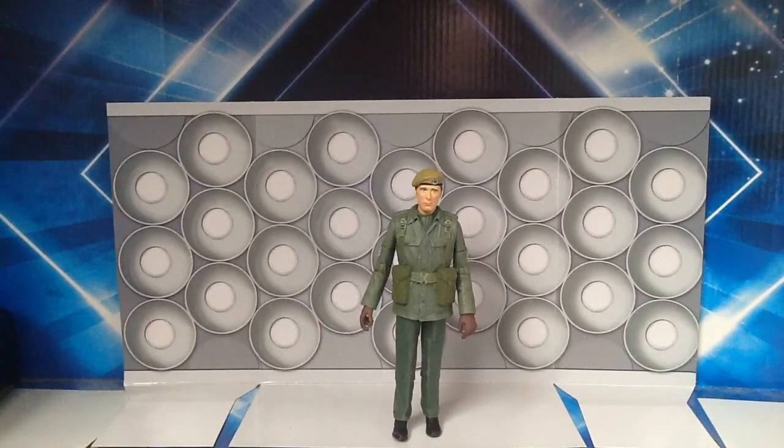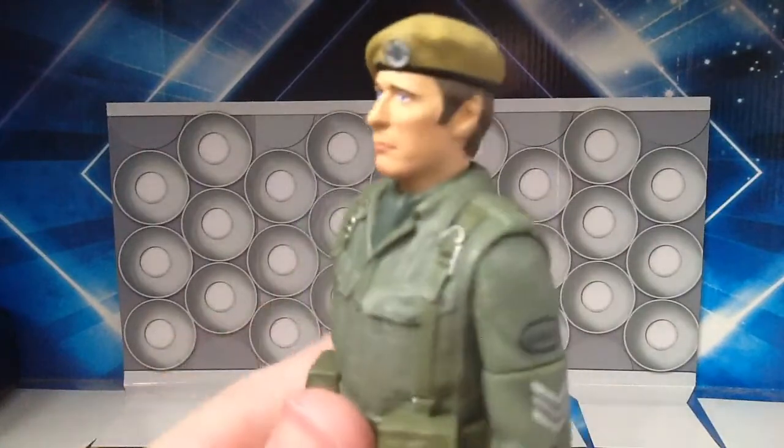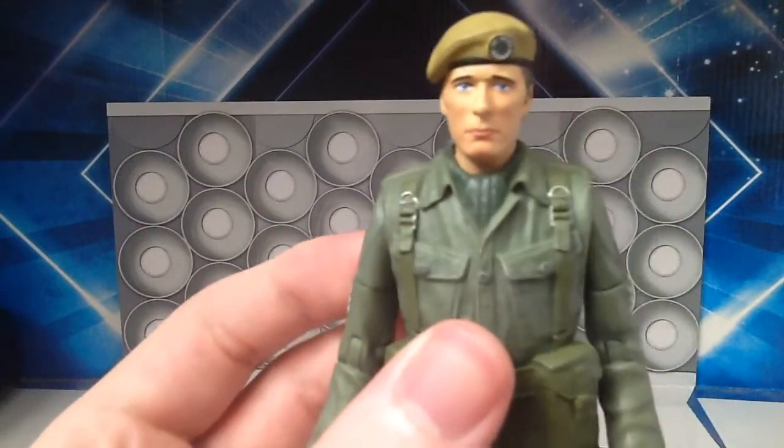Now on to Sergeant Benton — a figure which many of us thought would never ever happen. Many of us have been clamouring for a figure like this for many years, or even just a standard UNIT soldier. And now here in 2020, the year of Covid, this year will be remembered as the year in which Sergeant Benton, played by John Levine, got his own action figure. I've got to say this is probably my favourite figure from this set. Just looking at the detail of the face — it is an absolute dead ringer for John Levine. Character Options have really gone above and beyond here; it's so good.